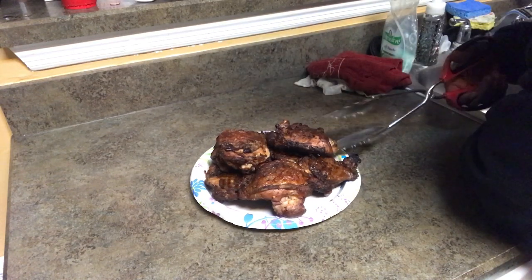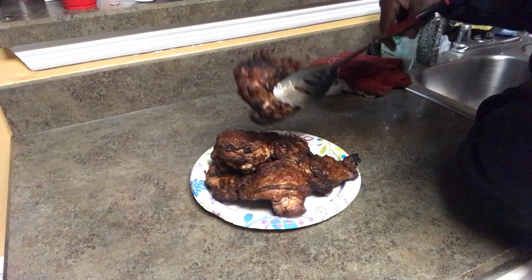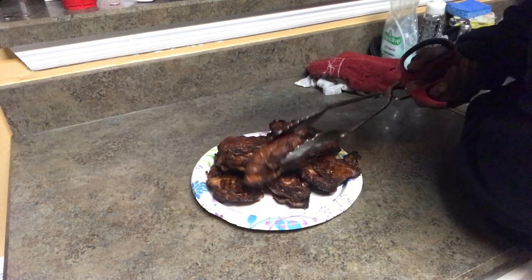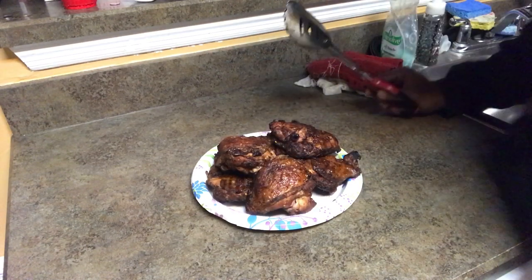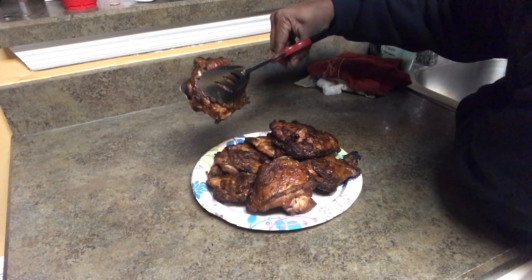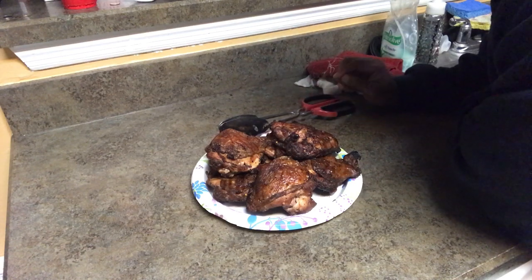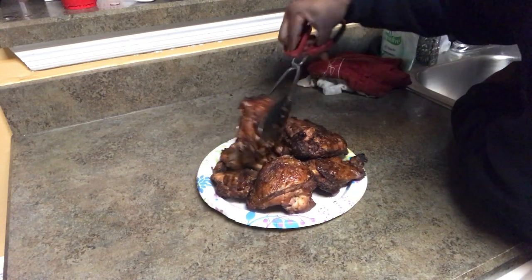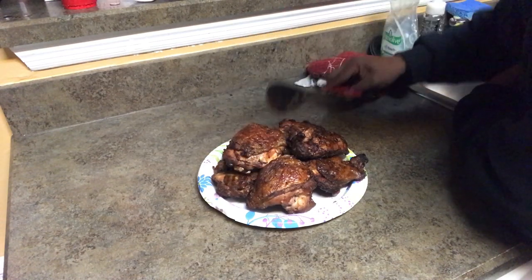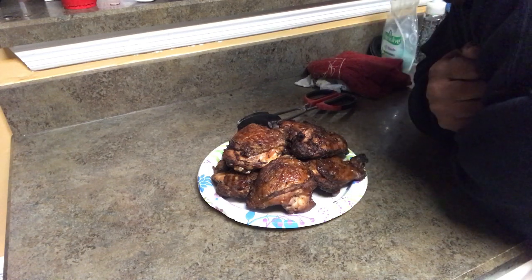Finished product — look at that juice. Can you see that juice? Listen to that skin. Bet you wonder how I got that skin like that — about two minutes directly over the fire, flip it every 15 seconds, get it good and crusty on each side. Look at that — no burn marks, you can see it's juicy. Anyway, dinner for next week. Don't forget to like, comment, and subscribe. Holla at your boy Mr. B from Backyard BBQ, peace.